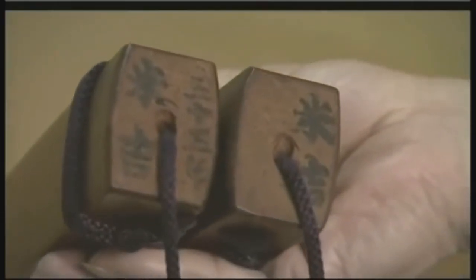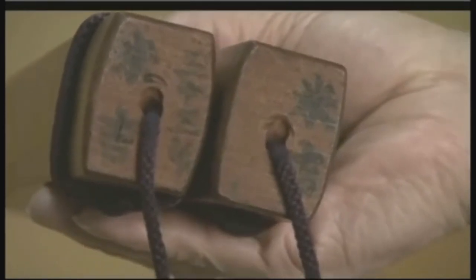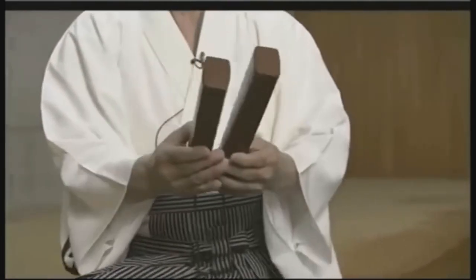You put camellia oil on them. Let them sit for several weeks in a dark place, and then do it again. That's how you get this beautiful color that looks as though you've lacquered them.